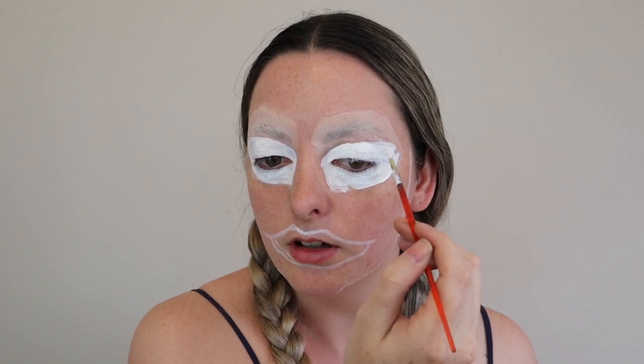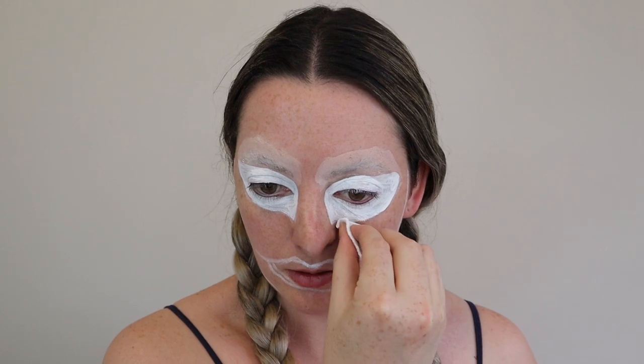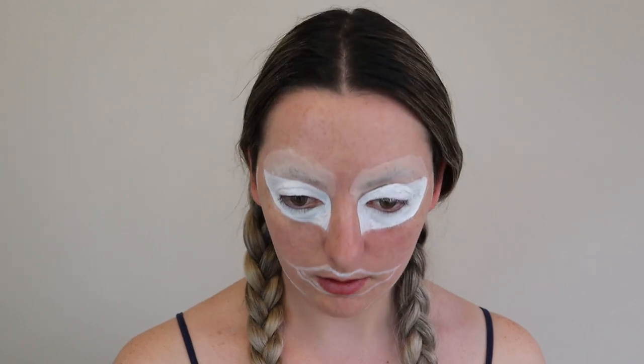If you do the eyes first and you feel like you've gone too big on the shape, the good thing is you can cover it up when you actually paint the skin color. As you can see, this one's longer than this one, so I'm just going to get a makeup cotton pad and gently wipe away what I didn't want. So that looks better. The second one went too far down, so I'm just going to clear that line.